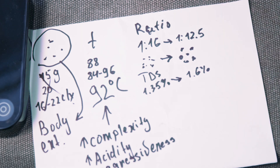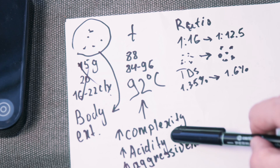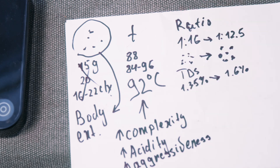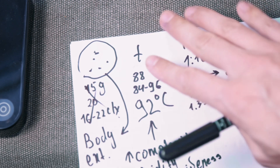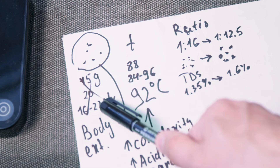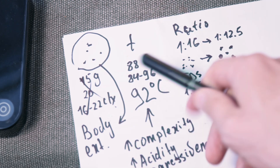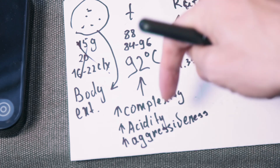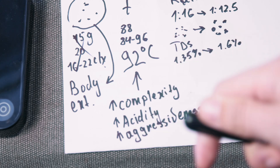The most important thing to know is that grind size controls body and extraction, and temperature controls complexity, acidity, and aggressiveness. Don't go too high on temperature, because it will ruin your cup with unpleasant acidity and funky tastes — roasty tastes are also usually achieved with higher temperatures. You can have great cups two ways: higher temperature with lower grind size to compensate for flow, or big coarse grind and lower temperature — that cup will also be great, though perhaps a little dull due to less acidity.